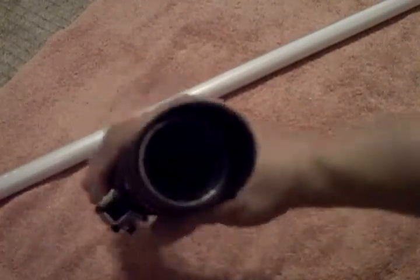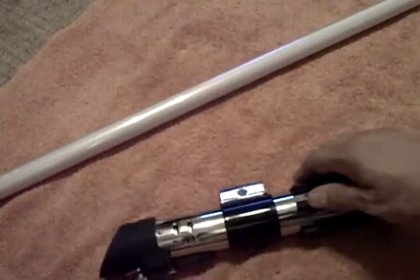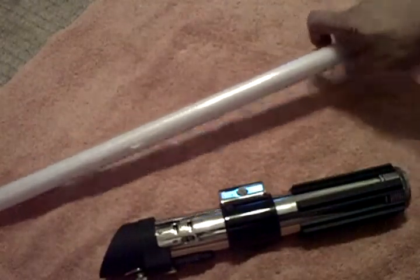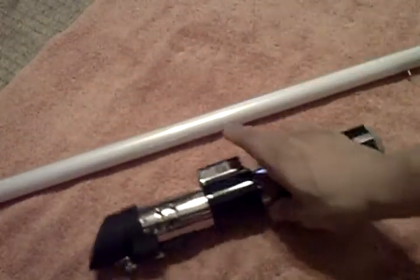If you look down in the bottom of the upper electronics section, the actual connector is sitting in there. If I was going to reconnect it, all I would have to do is simply re-solder the wires and tape them, and the unit would work just fine. I have two of them — that's the only reason I did this to this one, because I always wanted to have a good handheld.